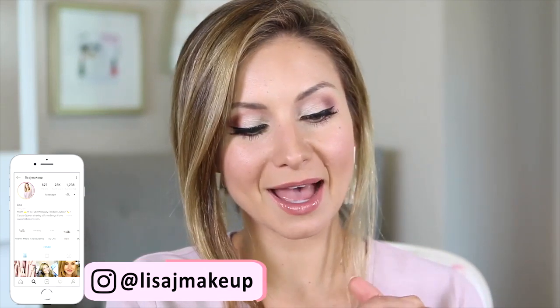Hey friends, welcome to today's video. I'm going to show you how I created this makeup look and walk through each of the BK Beauty brushes in action — tips and tricks for using them. I started this tutorial with foundation and concealer already on, but at the very end I realized I didn't get to show the foundation brush and the bronzer brush, so I decided to remove my foundation and show those two brushes so you can see all nine brushes.